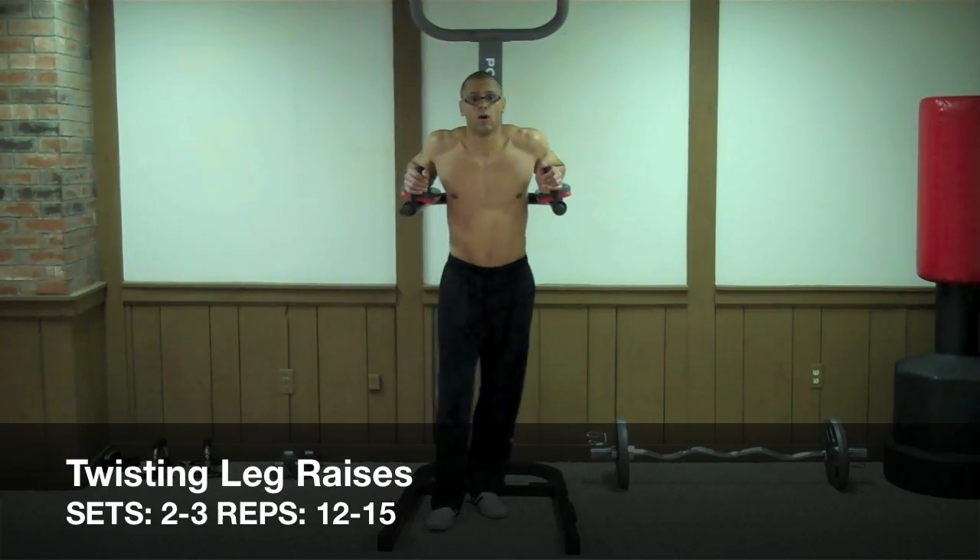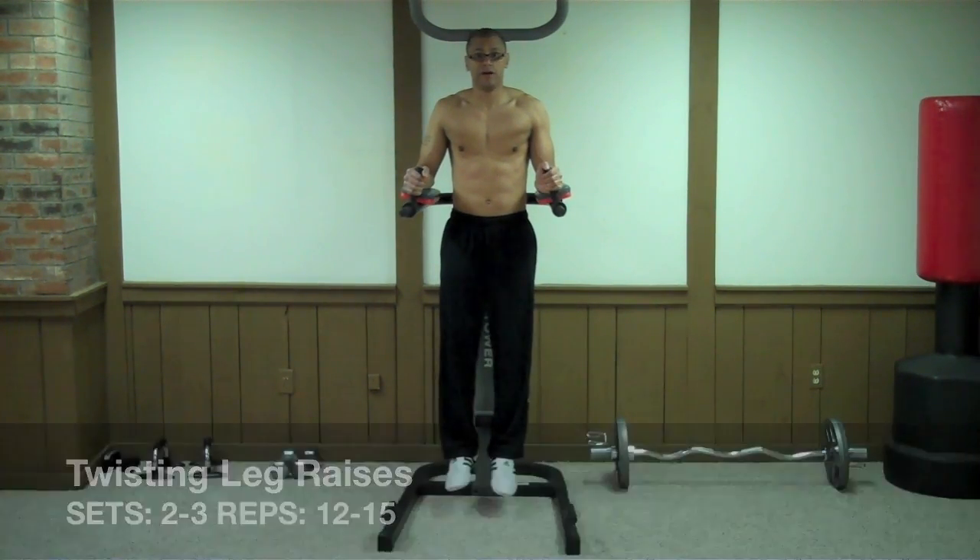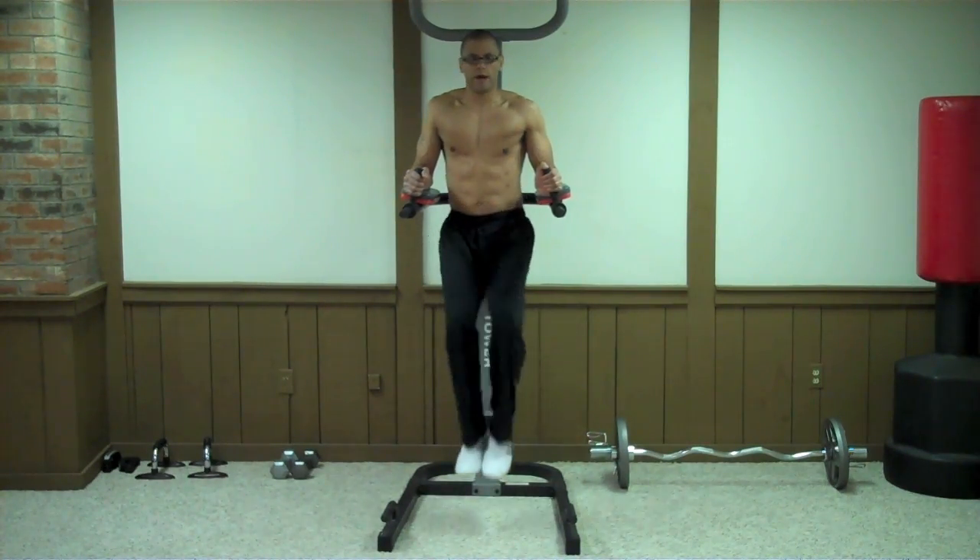The next exercise is called twisting leg raises. Get yourself up in the captain's chair, then simply lift up your legs and twist them on the way up.